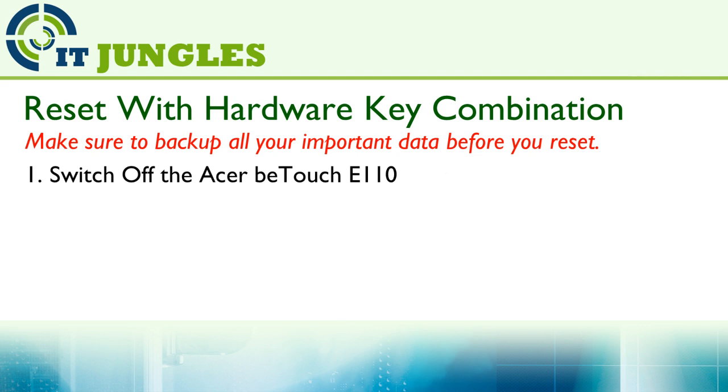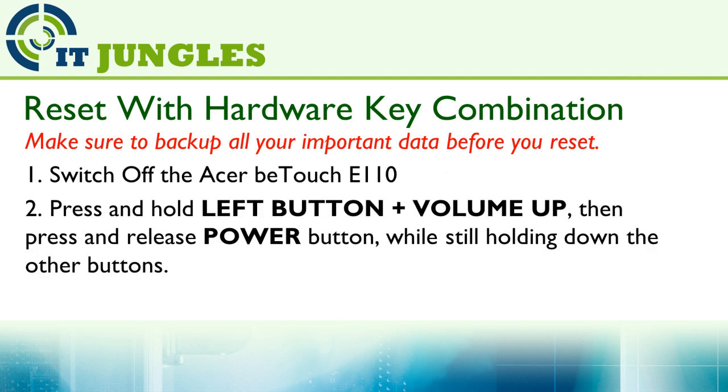First, switch off the ASAP Touch E110. Then press and hold the left button plus the volume up key, and then press and release the power button while still holding down the other buttons.